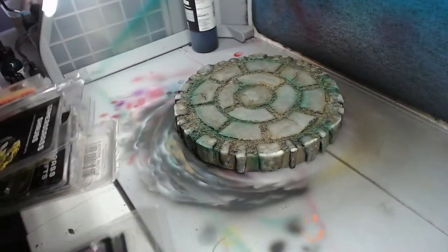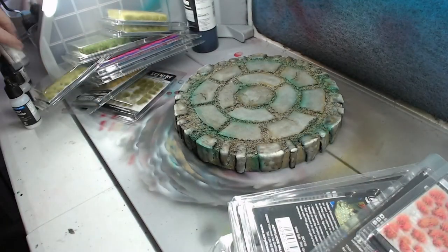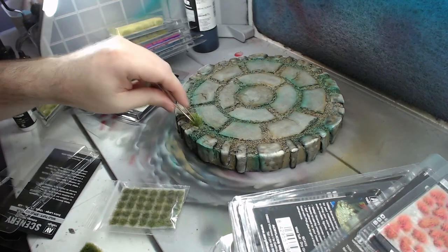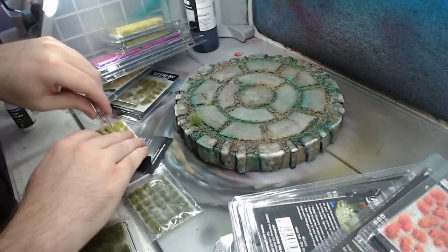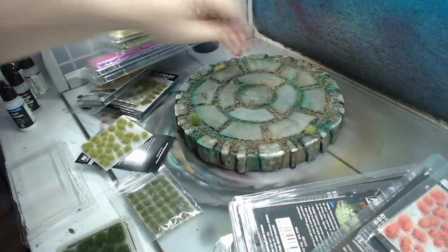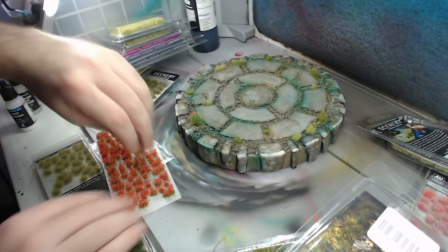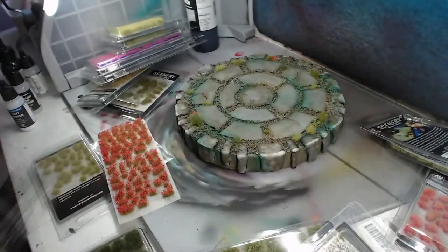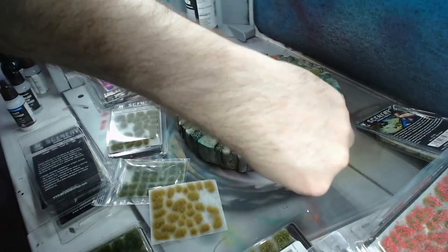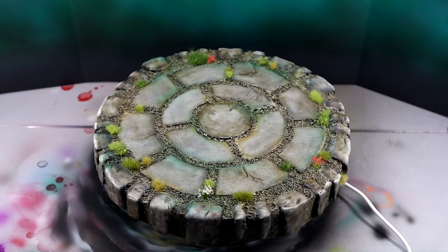Now for the part of the process I really enjoy — the tufts. You could use flock or static grass, but I have a lot of nice tufts so I'm going to pick out a few that will add some interest points to this base. Applying tufts is really simple and can be done with nothing but a pair of tweezers. I'm focusing the tufts towards the outer edges because we do actually need some space for units to sit without flattening the tufts every time. Here it is — I'm quite happy with the result, but let's see how it looks with some actual models on it.